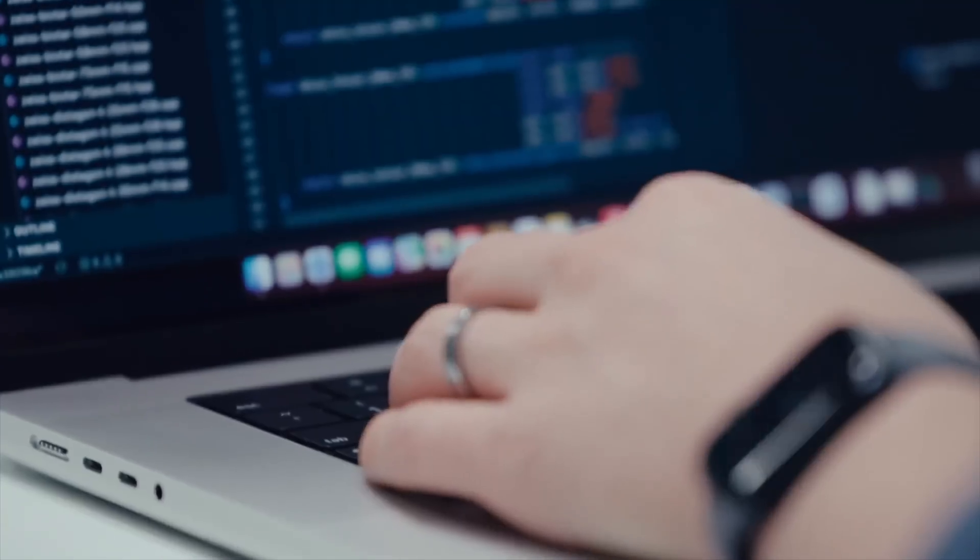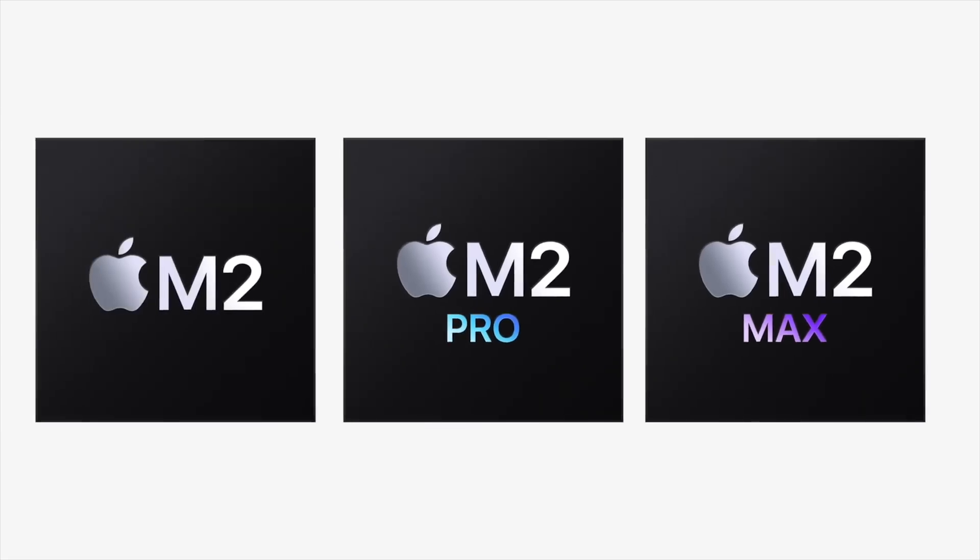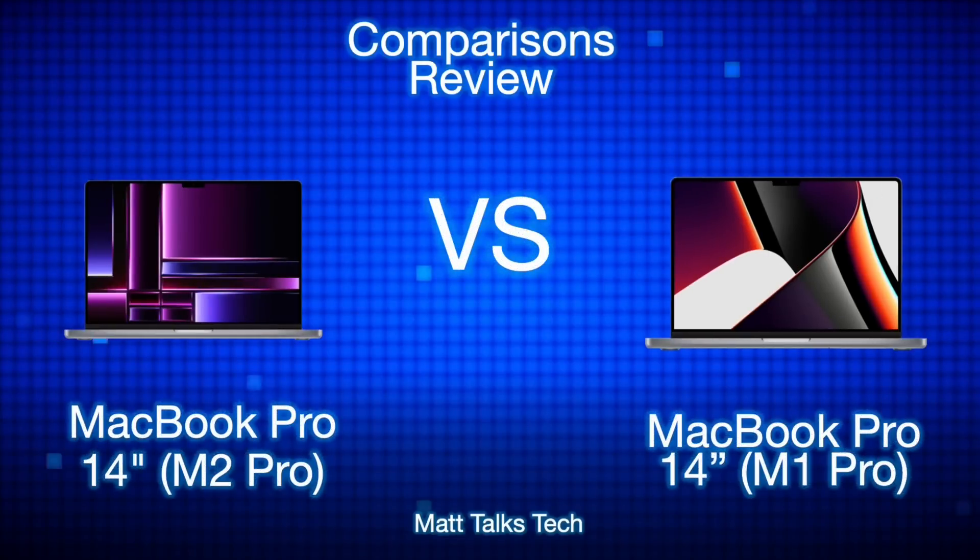We've just had the announcement of the brand new 14 and 16 inch MacBook Pros with the M2 Pro and M2 Max chipsets. However, with the last generation 14-inch MacBook Pro with the M1 Pro chipset, how does it compare to the brand new M2 Pro chipset? Today I'm going to do a comparison — the new MacBook Pro M2 Pro versus the MacBook Pro M1 Pro — a specs comparison.